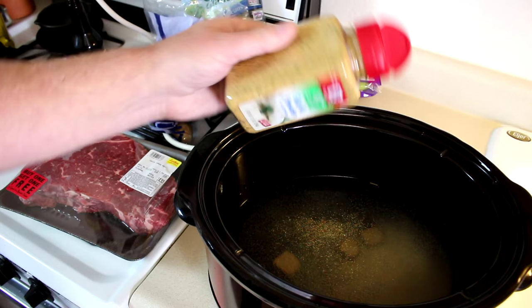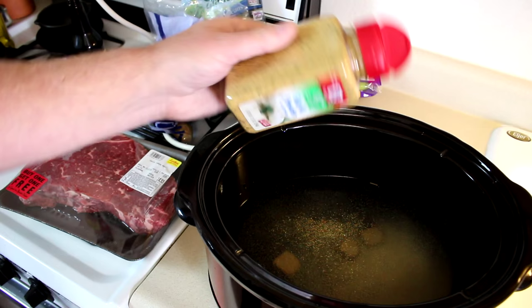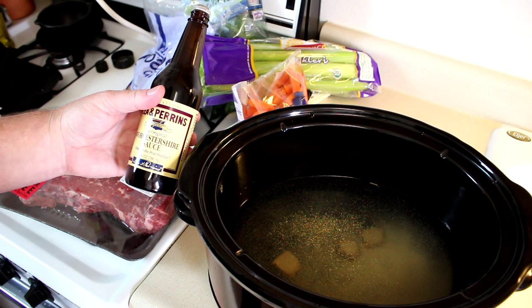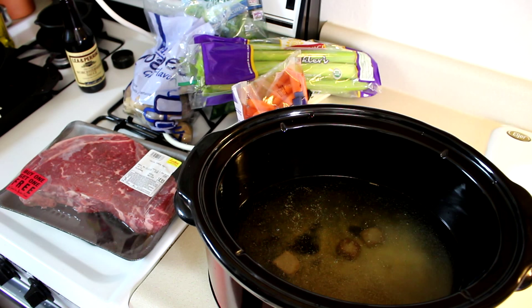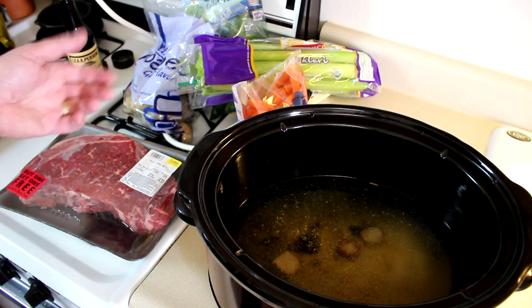That's pretty good. I'll put a little Worcestershire sauce in there too — just sprinkle a little bit, maybe a tablespoon or so. There's my London broil right there. I'm going to cut that into pieces and trim as much of the fat off as I can, because I want this to be kind of like a soup or a stew.